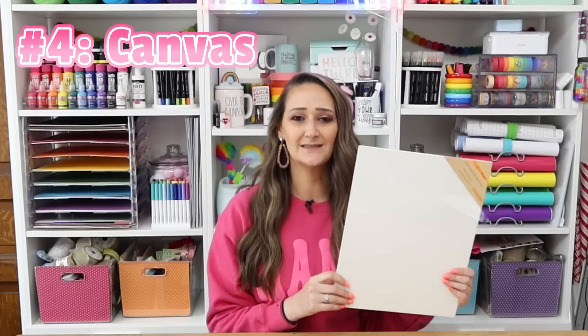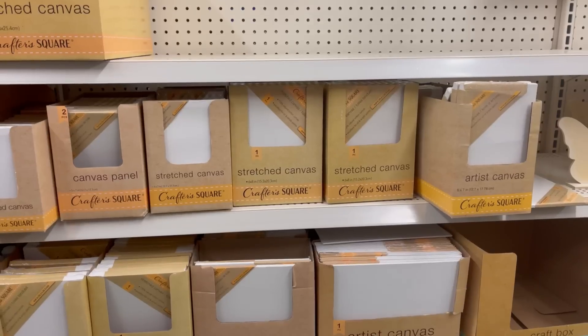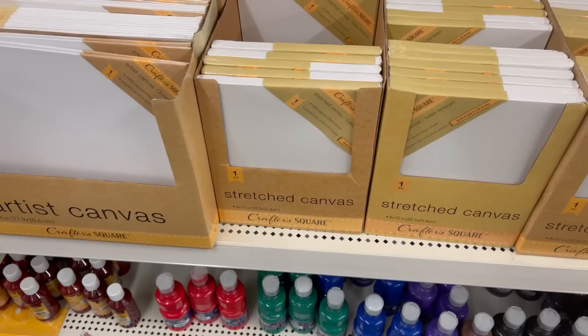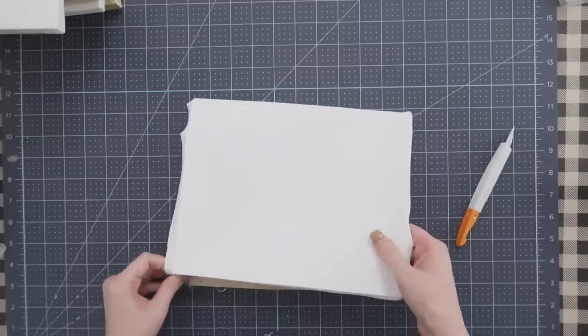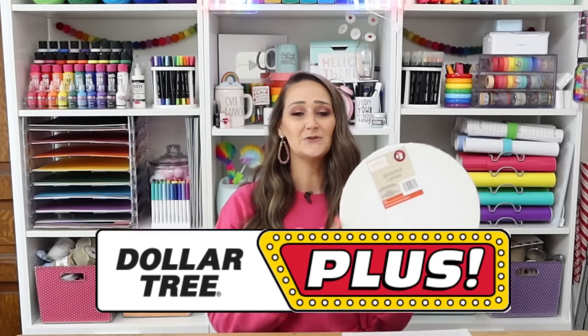Another video you'll find on my channel is a dollar tree canvas hacks video, because there are so many great things you can do with canvases, and now dollar tree has an amazing selection. This one here is called a canvas panel — it's basically just a flat canvas. They also have a variety with a wood frame in it. Those wood frames are great to craft with, or you can take the canvas fabric off the frames and just use those. Head over and watch that video for so many ideas.